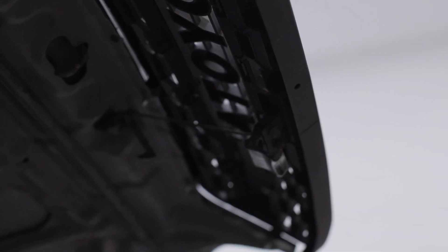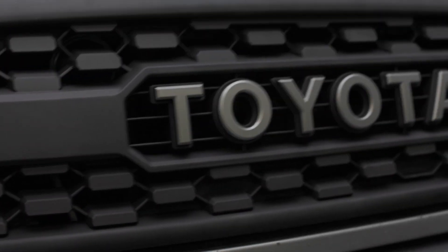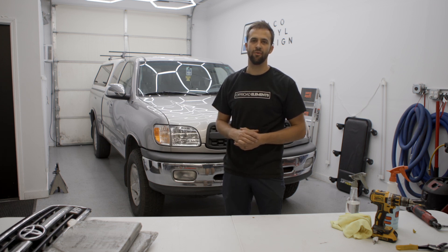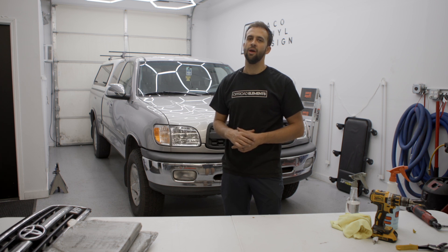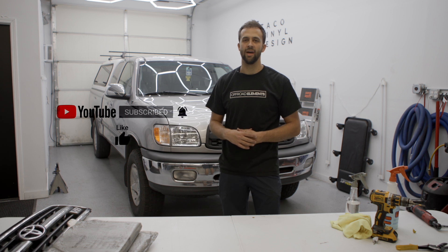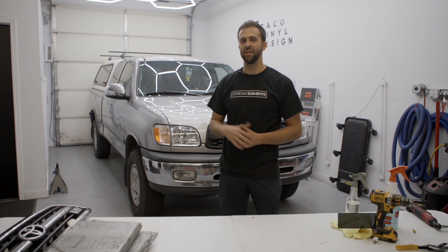Double check your work and make sure it works great. And there's your final product. Thanks guys for tuning in. I hope this install video for our Tundra Pro Grills helps you in your purchase and installation. If you have any questions shoot us an email at support@tacovinyl.com or give us a call. Don't forget to subscribe and give this video a like.